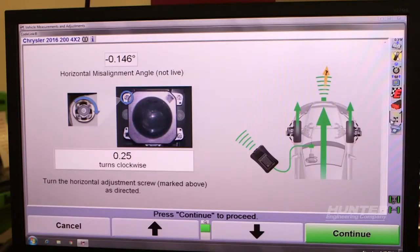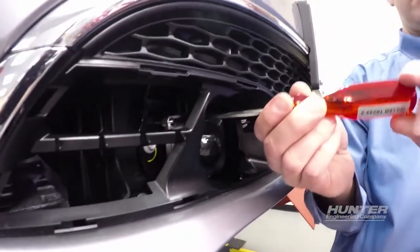Horizontal adjustment is calculated by the vehicle's computer and displayed by the aligner. Complete this adjustment as indicated on screen.